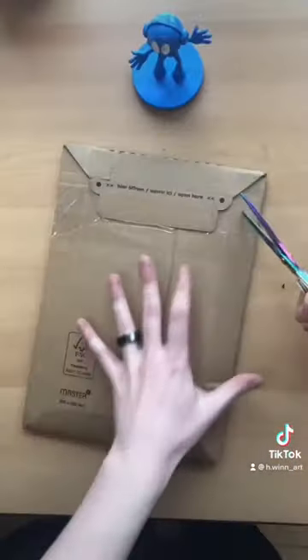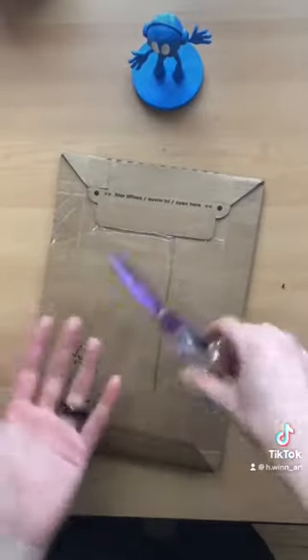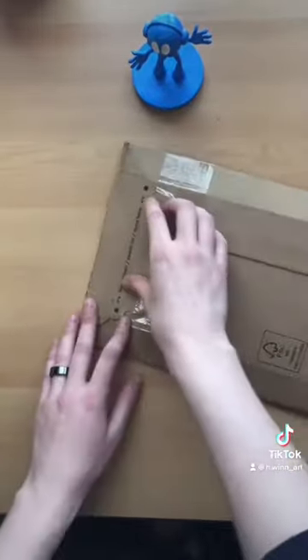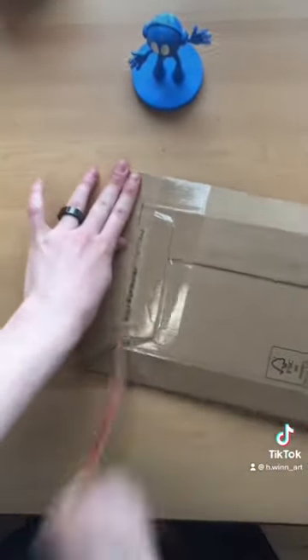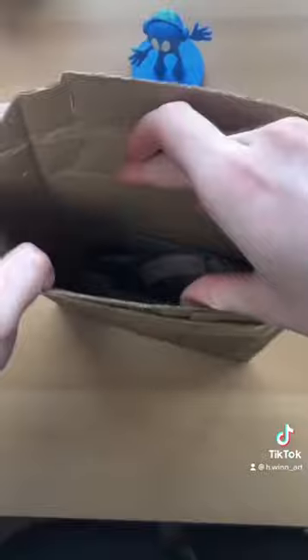All right, here we go. I don't even need scissors — they've got a pull tab for guys like me that just love to rip. Let's see what's in the package.